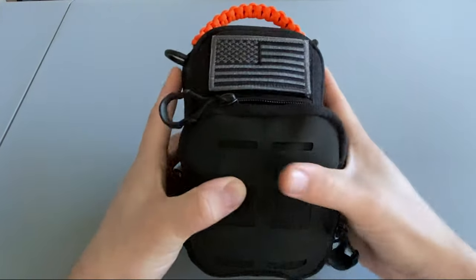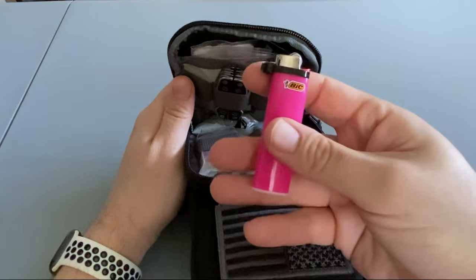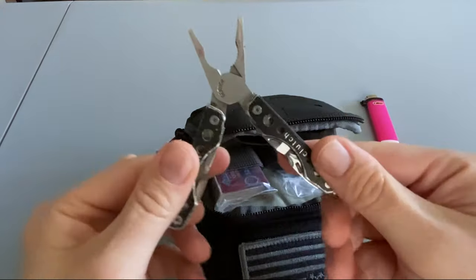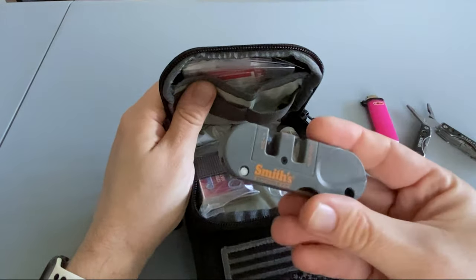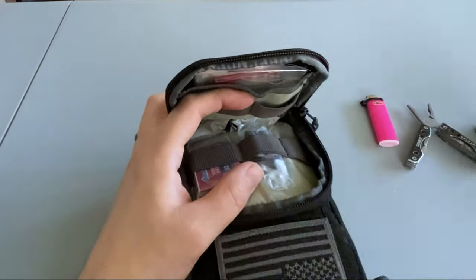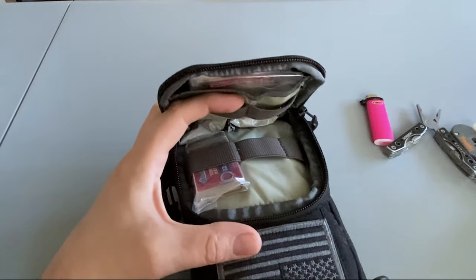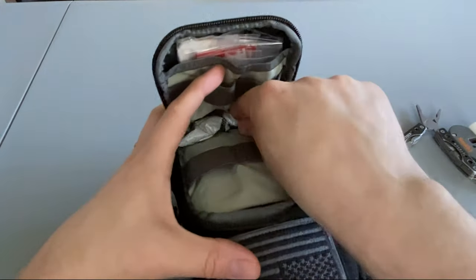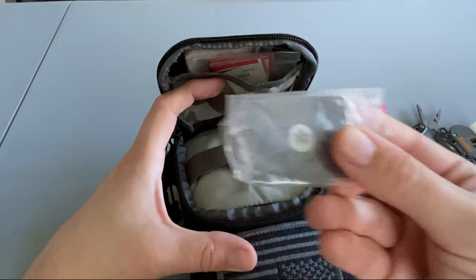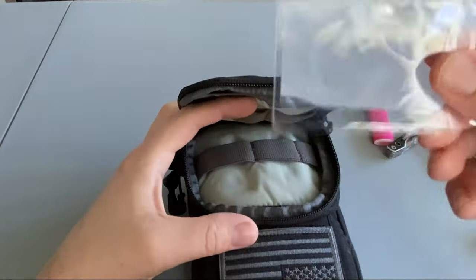Let's start with the small front pocket. The first thing I have is just a standard Bic lighter. Then my Gerber clutch multi-tool, a Smith's knife sharpener, some chapstick, some extra AAA batteries for the flashlight in the main pouch, a box of matches, two wet fire tabs, a signaling mirror, a small fishing kit, and a Fresnel lens.